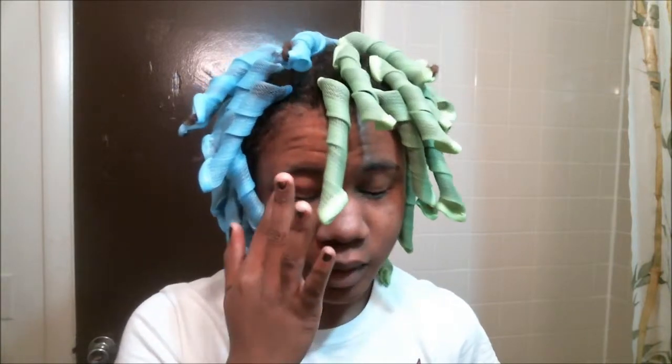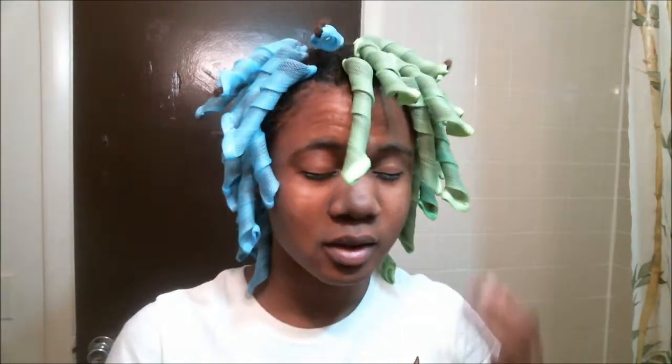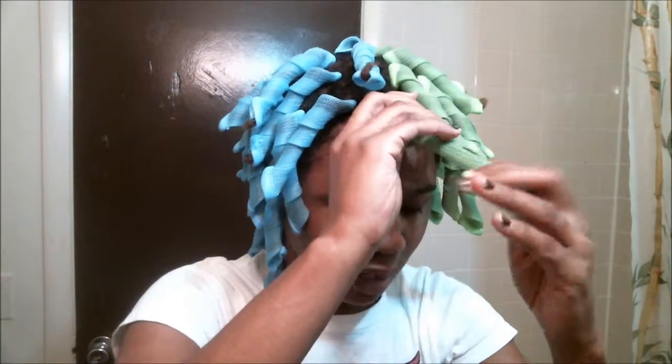Hey YouTube, it is the next morning. I literally just woke up. These Curlformers were the most uncomfortable thing ever and it reminded me why I don't do these. I cannot sleep — I literally stayed awake the entire night because I just couldn't get comfortable. So I'm taking these out. I literally just got off the bed and I was like, I need to get these out of my head.